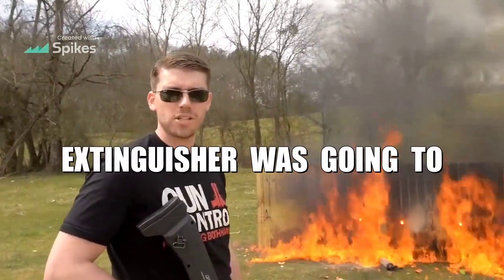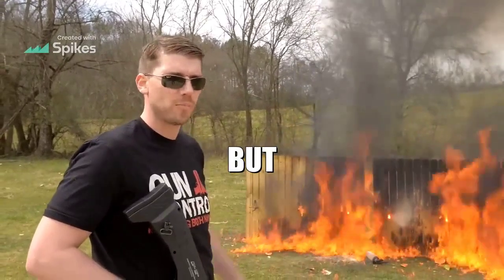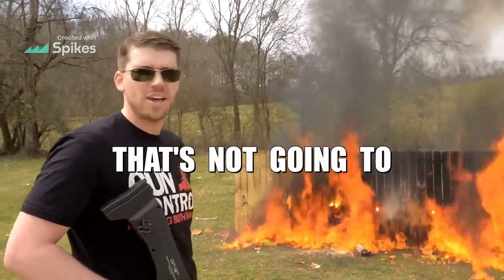I was really hoping that fire extinguisher was going to help put out this fire, but that's not going to happen.